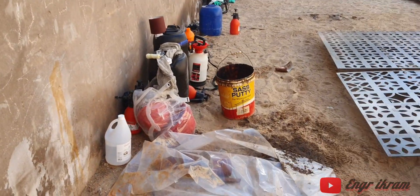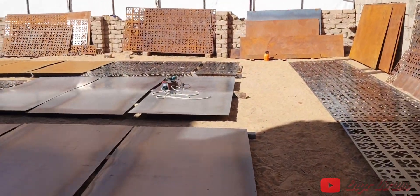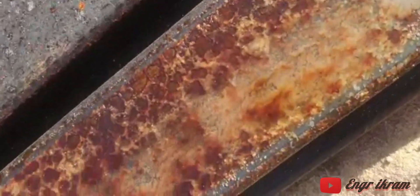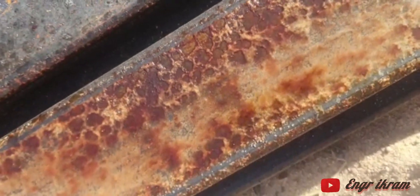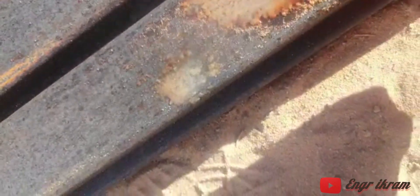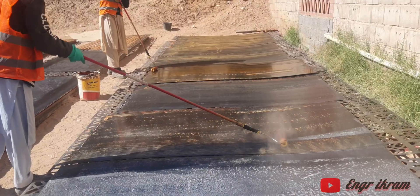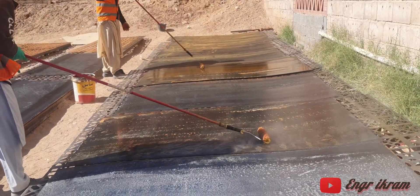Here we have the same formula in the same ratio. Now we are checking with a pump — you see, it's very amazing. You can rust any type of metal just in one minute — you see the color, it's cooking. Now we use it with a roll.